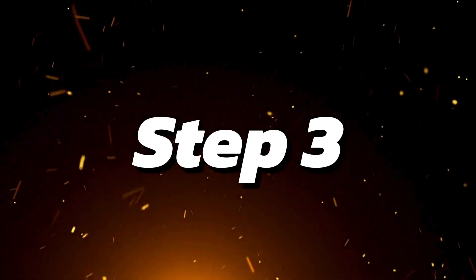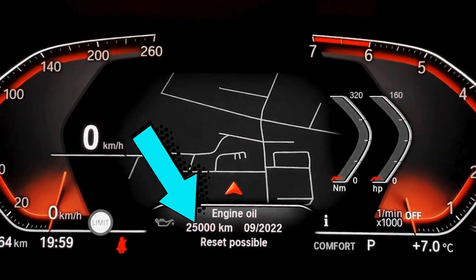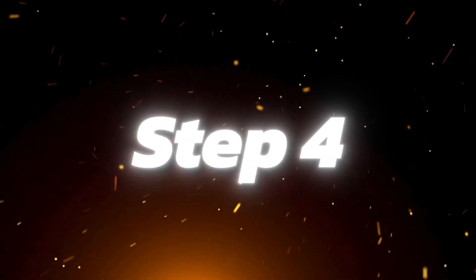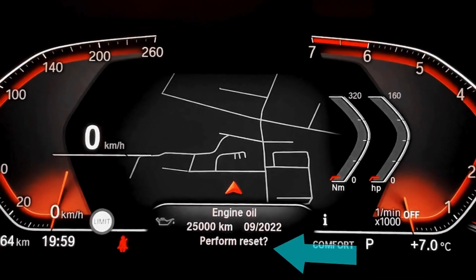Step 3: Press the BC button repeatedly to find the engine oil menu. Step 4: Hold down the BC button until reset appears on the screen.